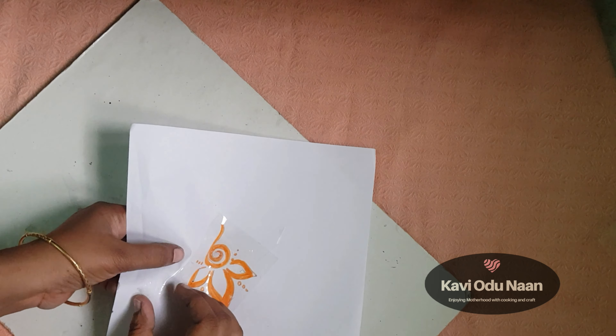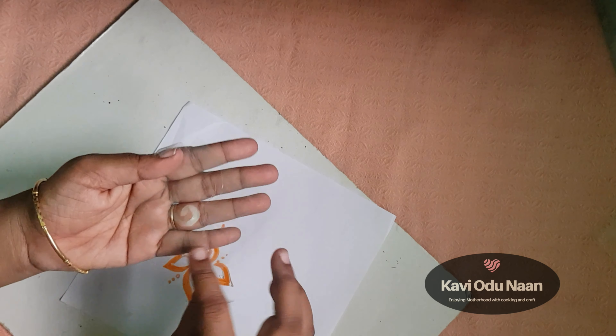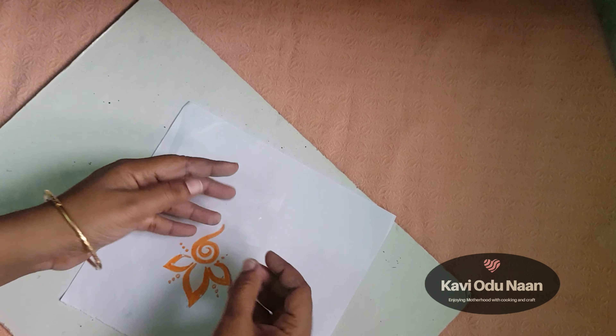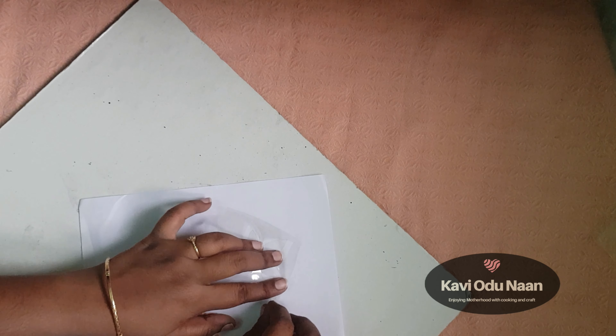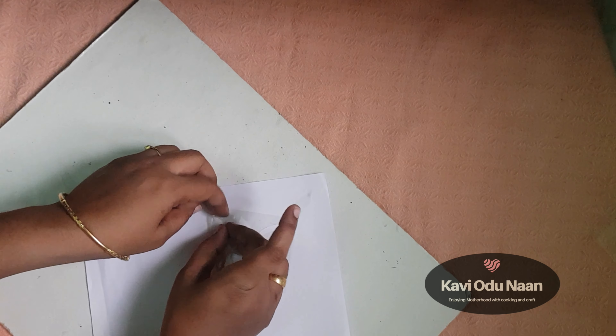I will continue cutting. The stencil is ready. Now I will show you how to paint this. I will make the stencils ready — it is very useful.